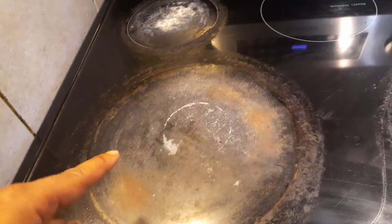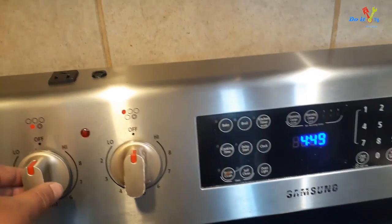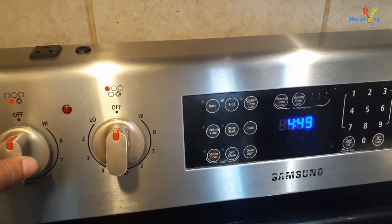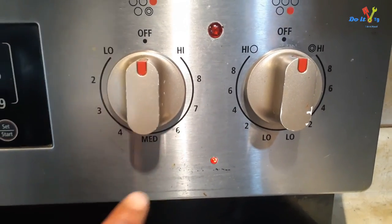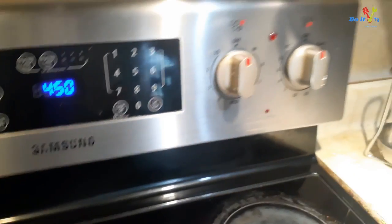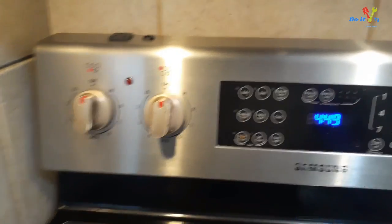One of the burners on my Samsung cooking range was staying on all the time, even if the switch was in the off position. The burner was staying warm and the red light always stayed lit, indicating the surface was hot. I figured it was the switch that needed to be replaced.